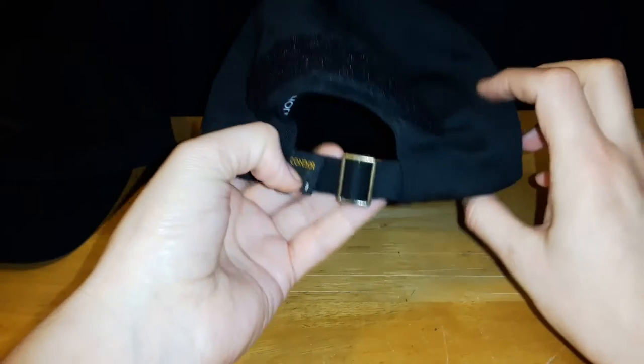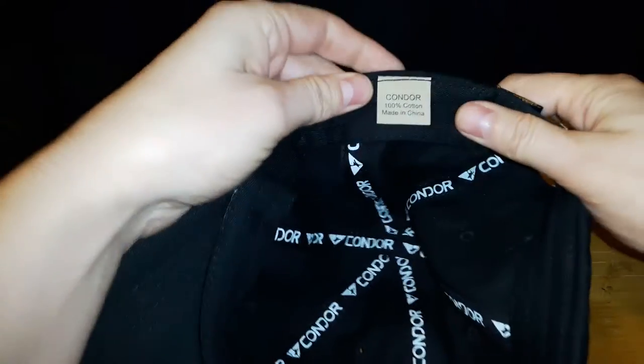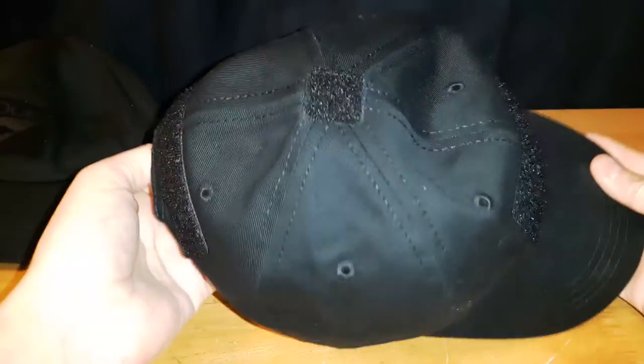To start off with the TC hat, it's one size fits all. It comes with the buckle. This particular hat is made out of 100% cotton. It's very well stitched, very well built. I really like it. This is the six panel version, so no mesh on the back or anything.